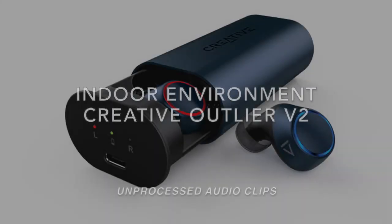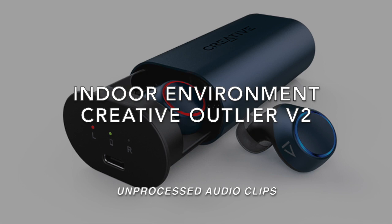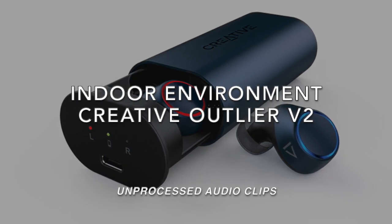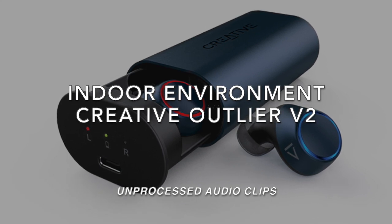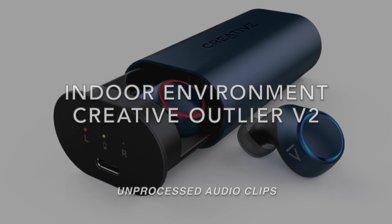Hi everyone, this is Johnny here. I'm currently doing a microphone test on the Creative Outlander V2. I'm currently indoors in my computer room with the windows open. Do let me know what you think of the microphone quality. Testing, testing, one, two, three.